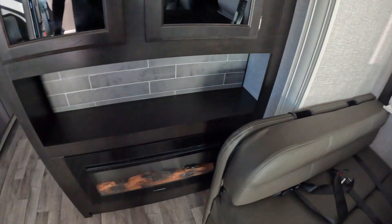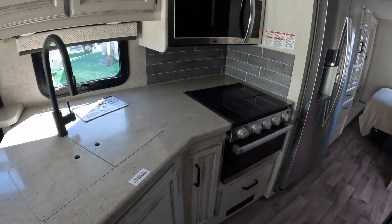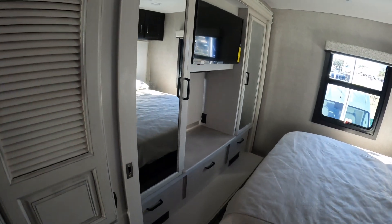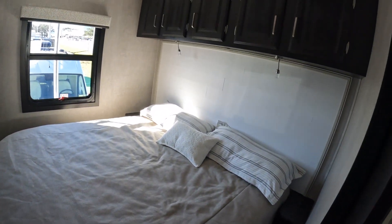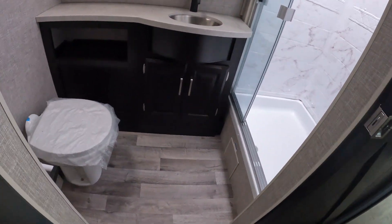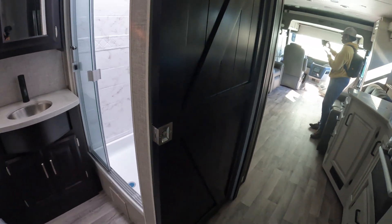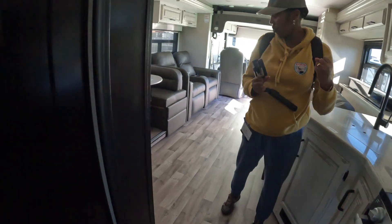There's a fireplace, and here is the kitchen with a three-burner cooktop, stove, microwave, and residential fridge. There's also a washer/dryer, his and hers wardrobes, a 32-inch TV, and a nice big bed in the back with attic storage overhead. This is the bathroom. And there's a nice barn door — very cute. And no carpet — yay!